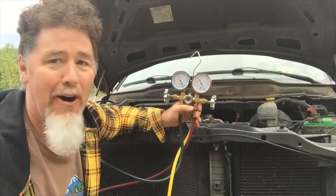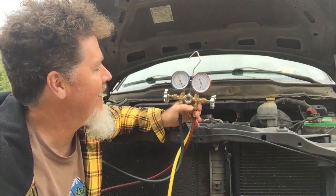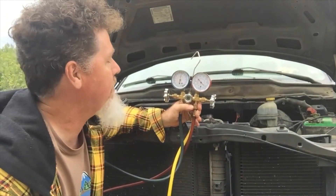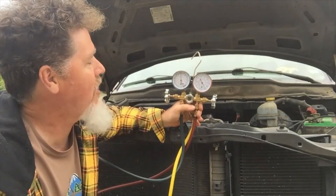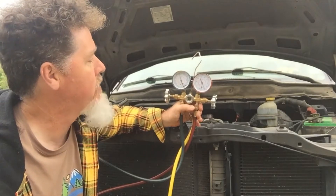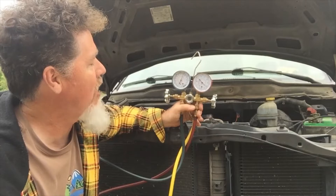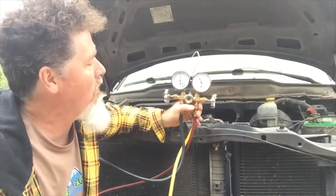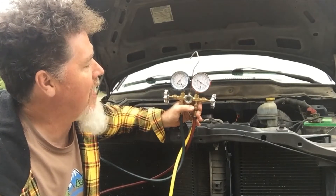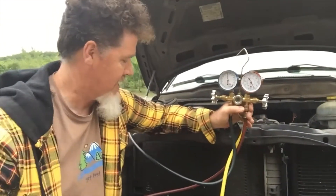The high side pressure keeps climbing — 425, 450, 500 psi. Then I heard the AC clutch cycle off and back on. It's cycling off and on, going from around 470–450 and then dropping back to about 400 when it cycles off. The clutch cycling like this is telling us something is wrong.